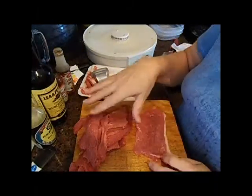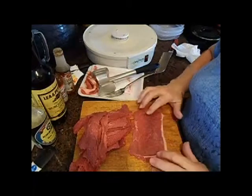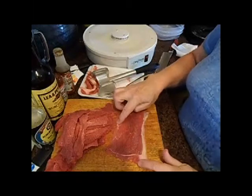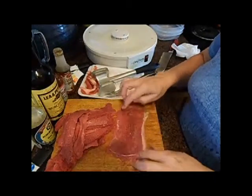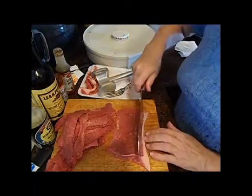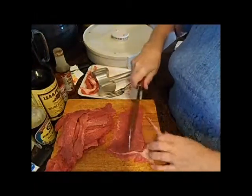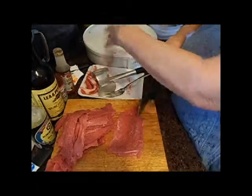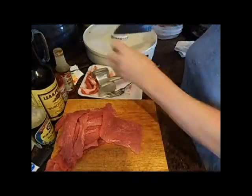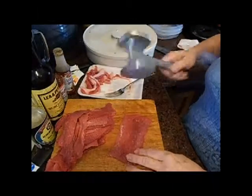I've already done some before turning the camera on, but I'll show you. What I do is I trim this fat off. You don't want any fat in your beef jerky — it'll just be tough to chew and it's just gristle. So what you want to do is trim your fat right off. Then pound it down.